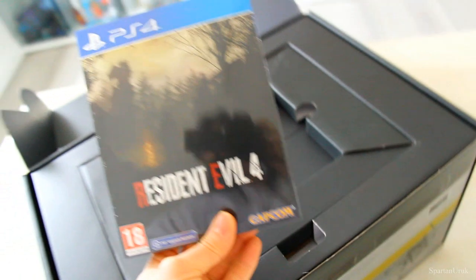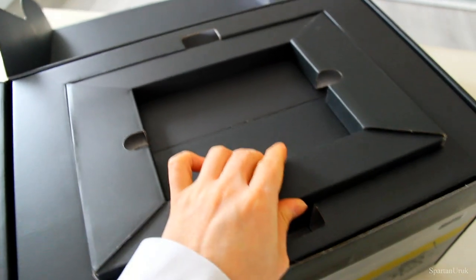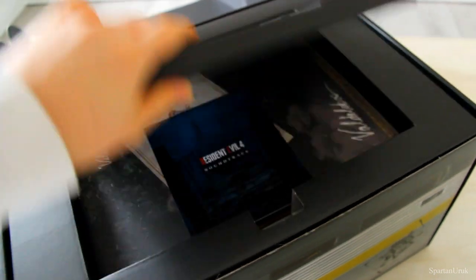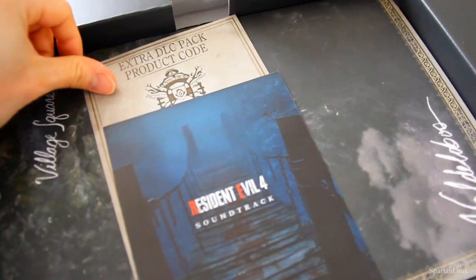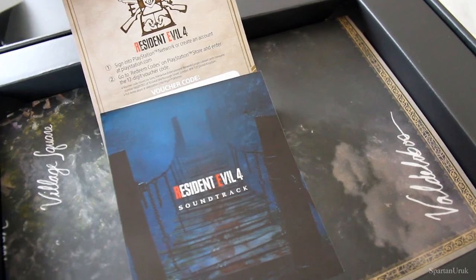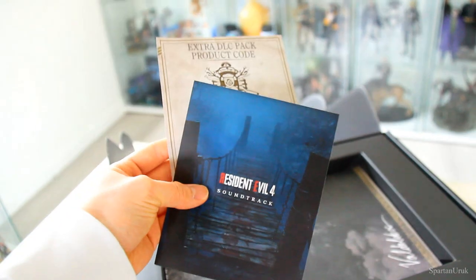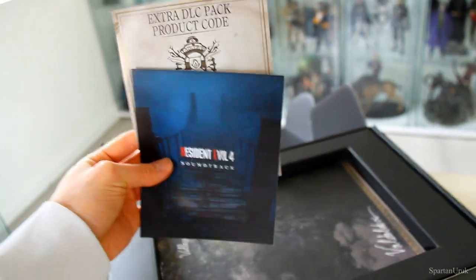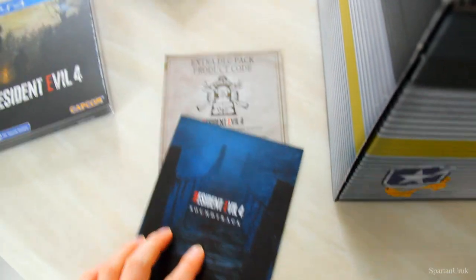First up we have the game itself — this is the steelbook. Very, very nice. I'll get this opened up in a moment but let's put that to the side. We also have a piece of cardboard, and down here we have the soundtrack for the game and the DLC pack product code. The code is right at the white bar there — I'm not going to show my codes, but I believe these are exclusive to this collector's edition, though you may be able to buy them on the PSN store.